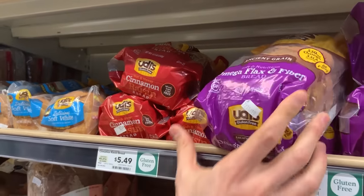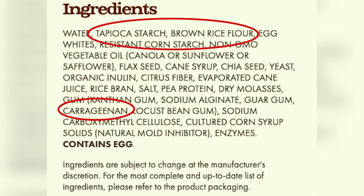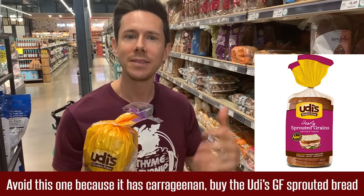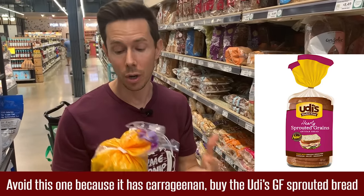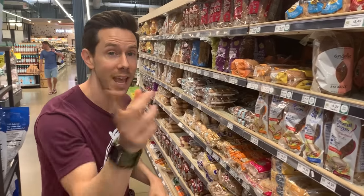The last bread in this aisle is gluten-free Udi's. When you get to gluten-free breads, they tend to be made of a lot of starches — they can't use whole grains because they have gluten. They typically have a blend of tapioca starch and rice flour, and when you have that, it's going to be higher on the glycemic index because it spikes your blood sugar. That's one thing to keep a lookout for. Let's go to the freezer aisle because that's where the best of the best breads are in the grocery store.